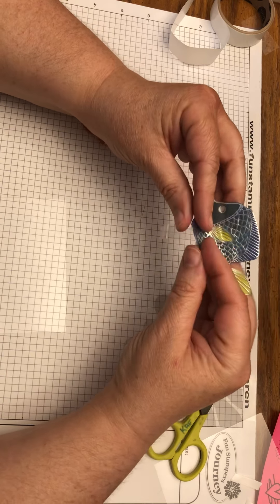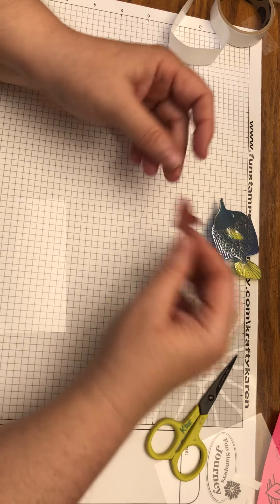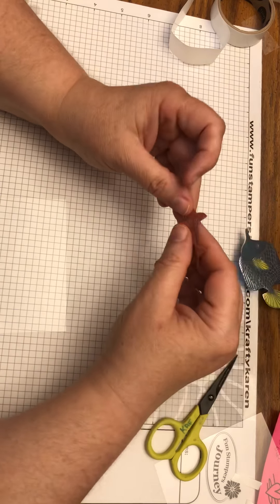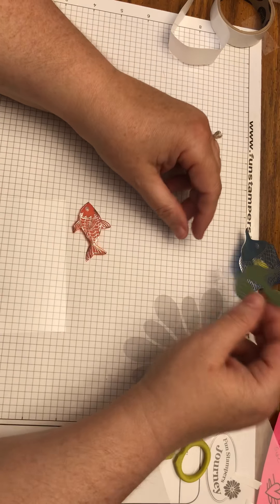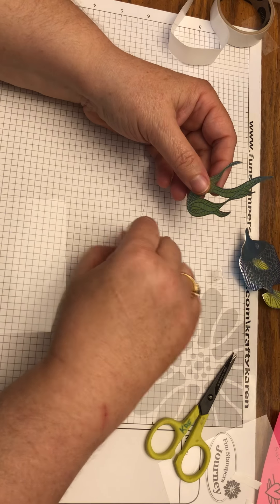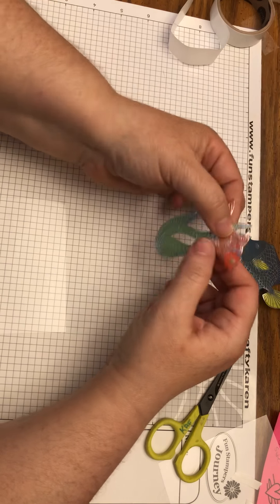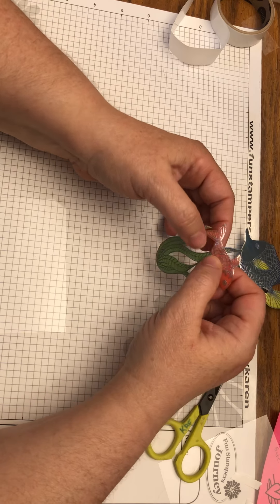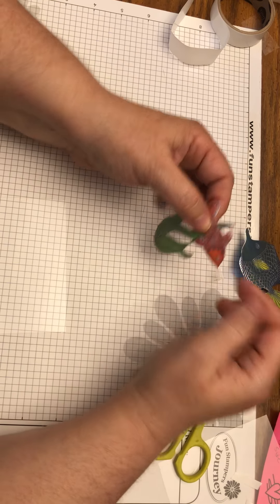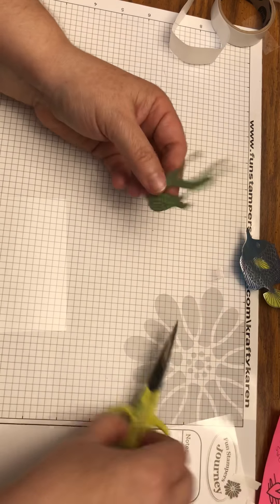I did a bit of a shortcut on the smaller fish — rather than giving each one its own base, I put my plants in on a base and then adhered the fish to just the tip of the seaweed, so it looks like they're swimming by.